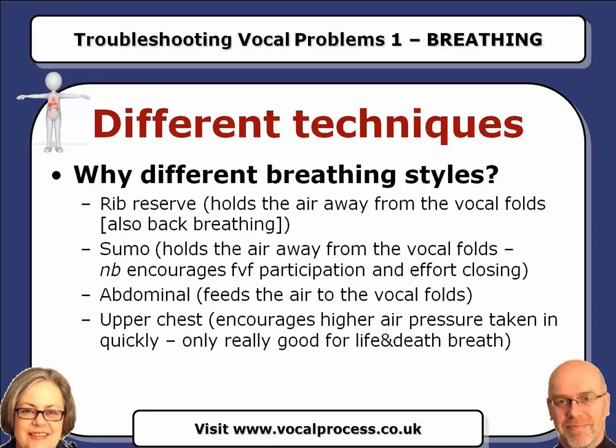Now we're going to go on to the next one, which is sumo. For this one, we want you to take the air in and bear down while you are speaking. What will happen here is that you will feel your stomach expand as you breathe in — it will push out slightly. We want you to hold it out, keep it pushed out and down as you count. Off you go.